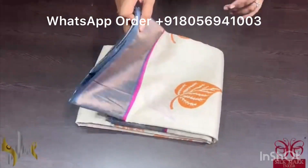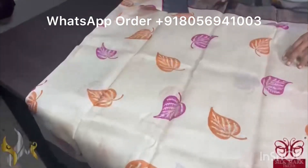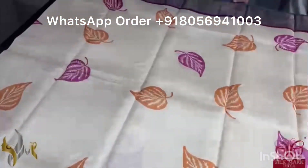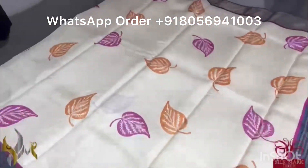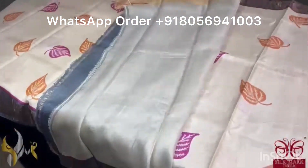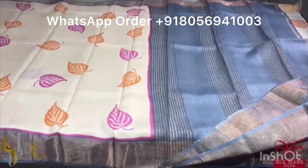Pure Tassa silk saree, premium quality, hand block printed with zari borders done on a premium acid washed boiled tassa. A cream saree here with a very very pretty leaf pattern printing done using orange and pink colors. We have a grey border — the contrast combination of the saree is very different. Unique with grey pallu and running color blouse piece in cream color. The saree contains a very different printing and it comes with authentic silk mark.